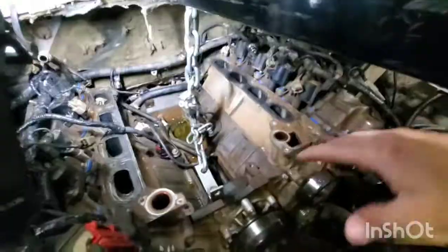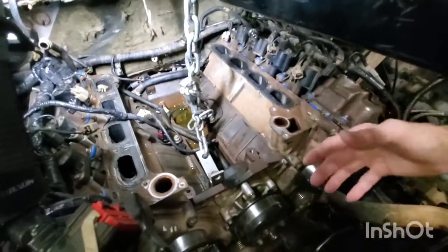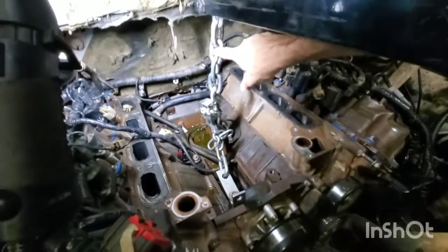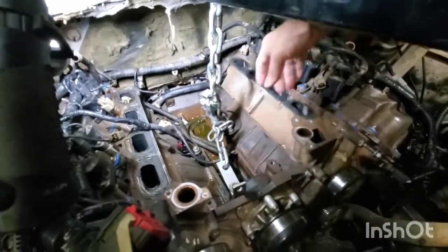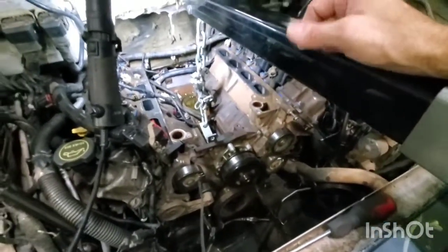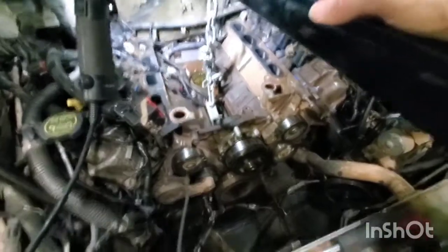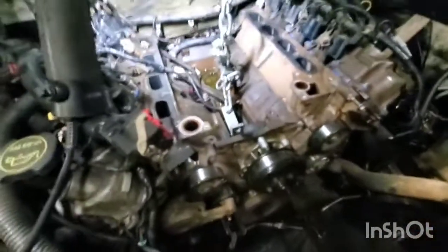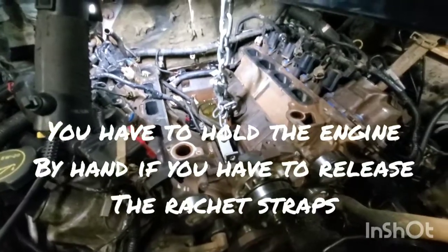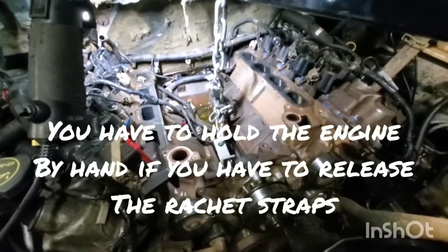Hopefully that answered your question about where you attach the chains. As far as leveling goes, I use ratchet straps — I'll attach a strap up top and go around the back of the engine to pull on it, or go the opposite way and come forward and pull on the lip to level the engine. A lot of people probably won't like that method because if you ratchet it too tight and have to let go, it drops the engine suddenly.